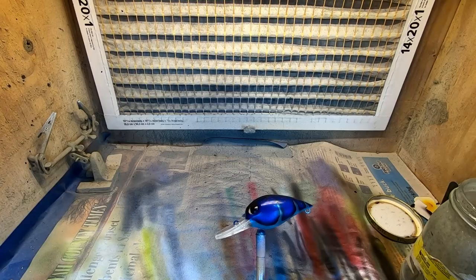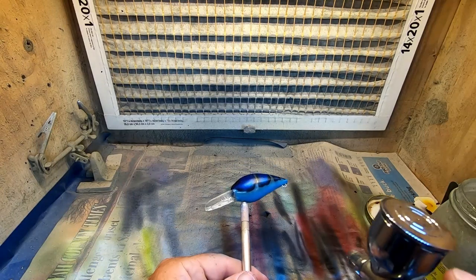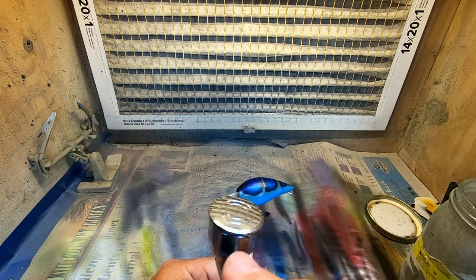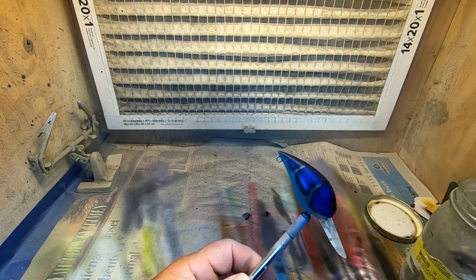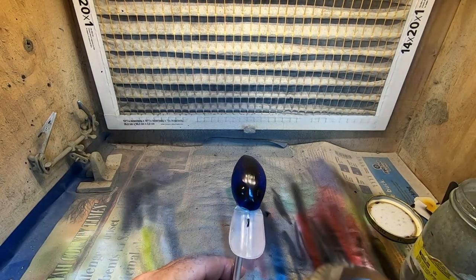We'll come back and do a clear coat and show you the colors we put into this and wrap the video up. For the final step we're going to go ahead and show you the TAMCO spray session - we've got three quarters of a teaspoon of our clear and a quarter teaspoon of our 7605 hardener, medium cure. We're going to throw some music on and spray some clear. Got to get the exhaust fans on for this one.